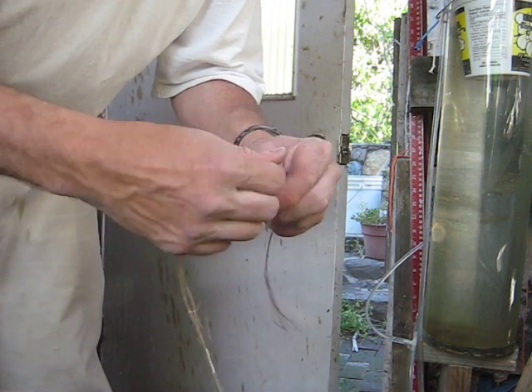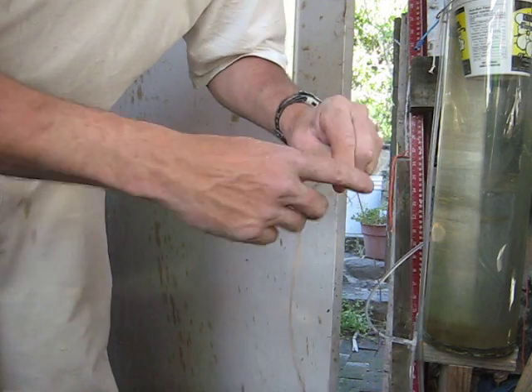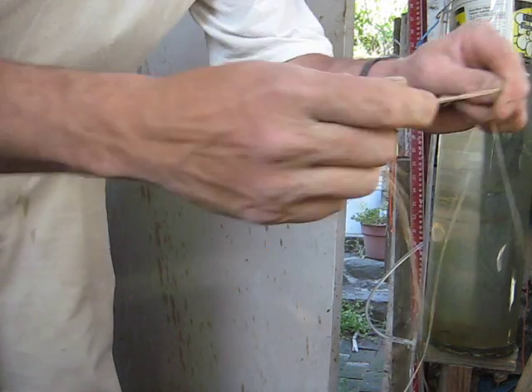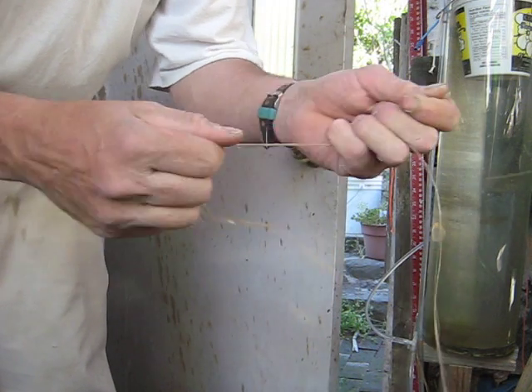Breaking off the straw, just whip my fingers, and you end up with very strong fibers. And you can still grow it.